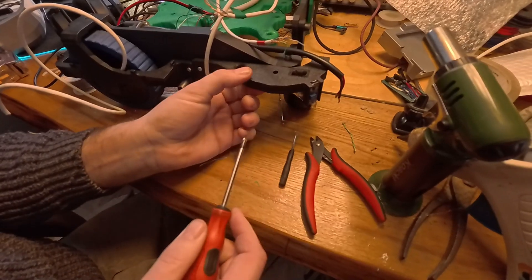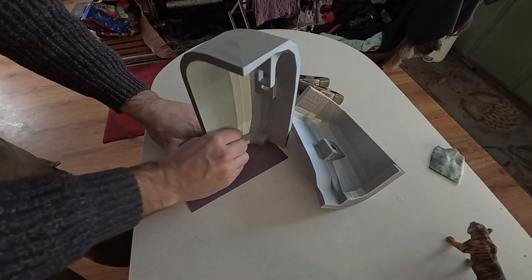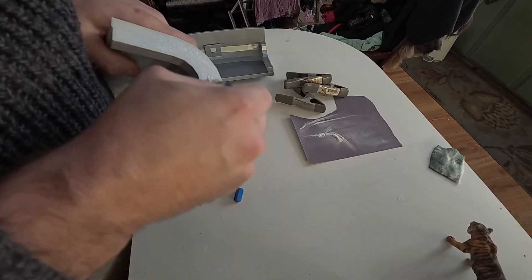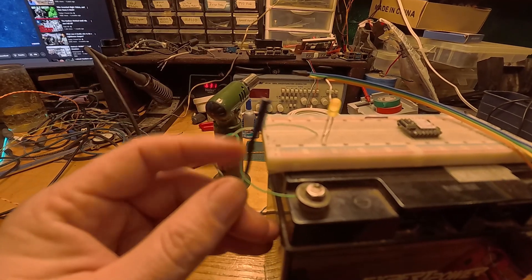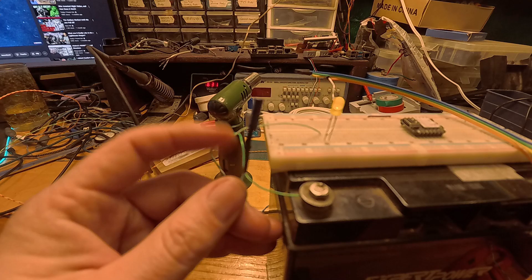After that, it was time to make my brother's 3D printer earn its keep again, and print off a whole bunch of chassis parts, holders for all the sensors, and the fenders themselves to go around the outside of this beast. After assembling all these parts, it was time to start working on the electronics to interpret the signals from the sensors themselves.